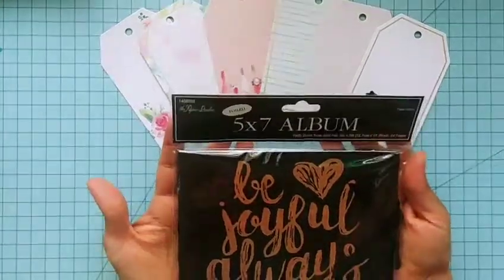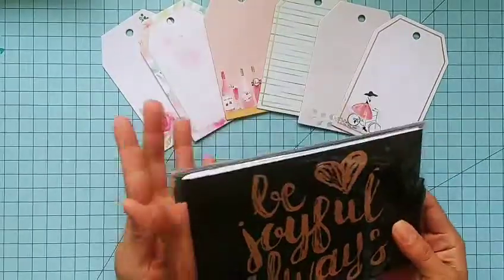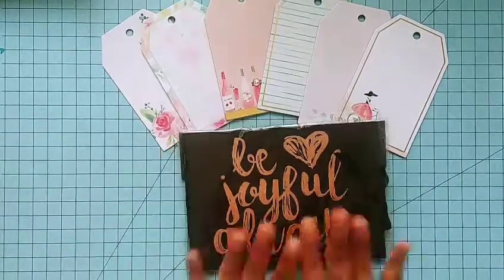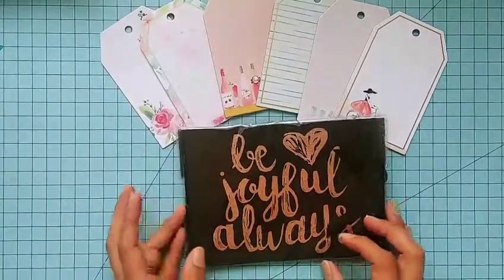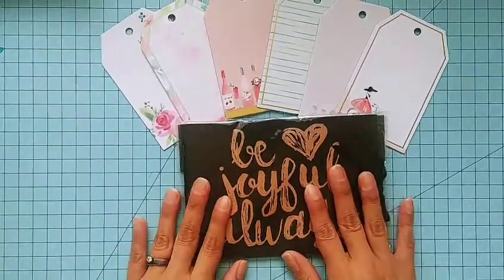I'm also including a five by seven album by the Paper Studio. It has this beautiful foil writing on the front and it has 24 pages. I thought it would be a lot of fun to alter it, create a different project with it, or put pictures inside — it's super cute.